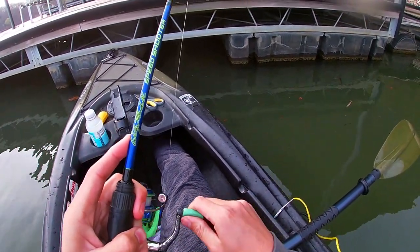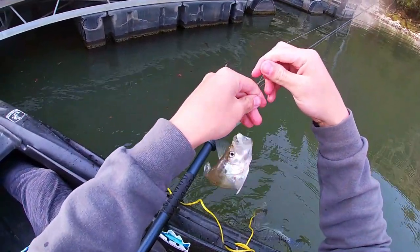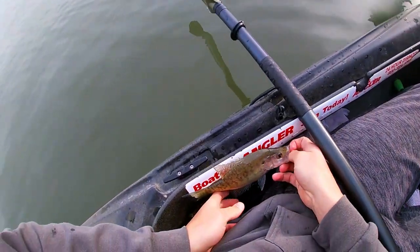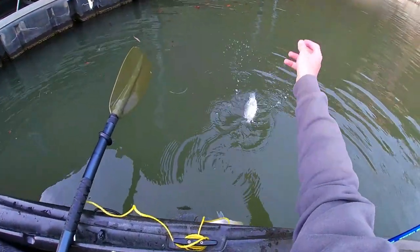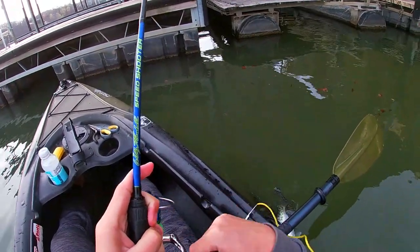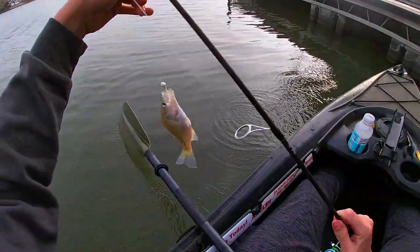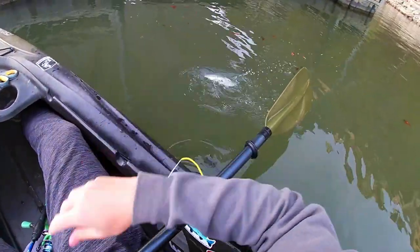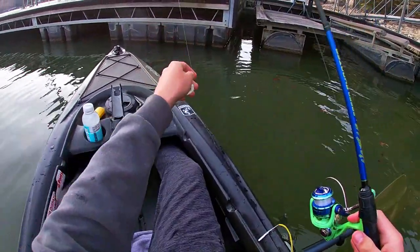There we go. That guy is too small, he's barely hooked too. It's a pretty light bite. He's right at 9, I'm going to let him go back in. That one came and crushed it, but again they're not that good in size. Send him back on his way. Have to weed through some of these smaller fish to get to the keepers tonight, it looks like.